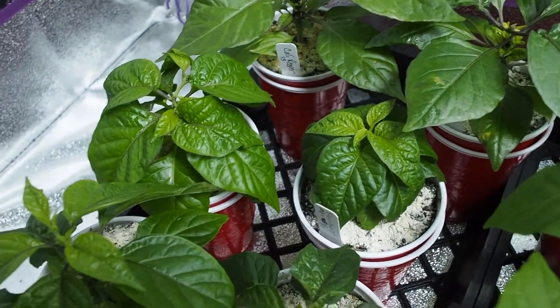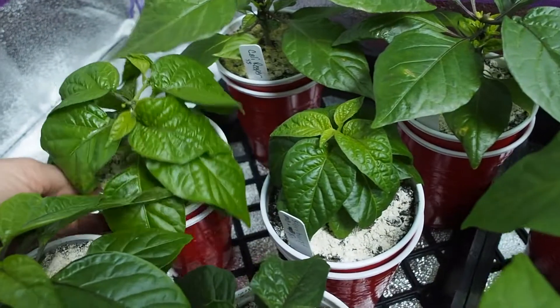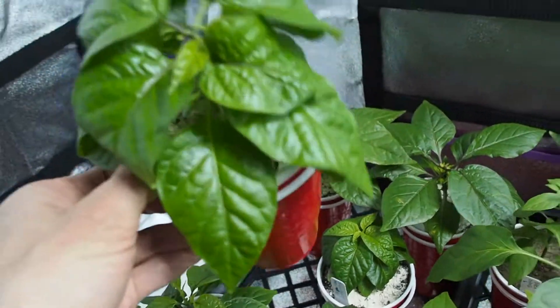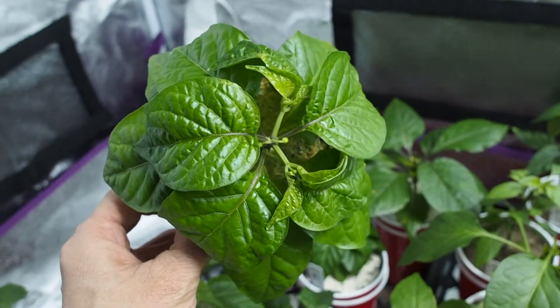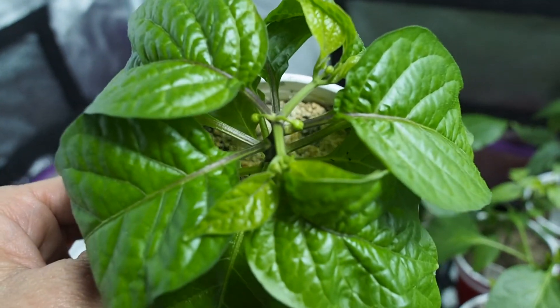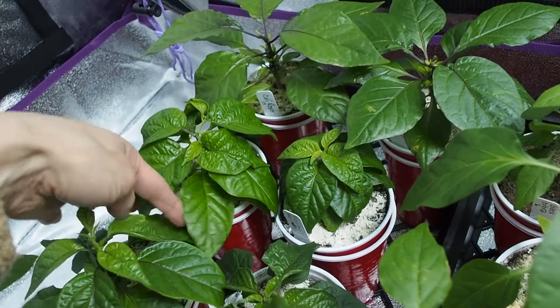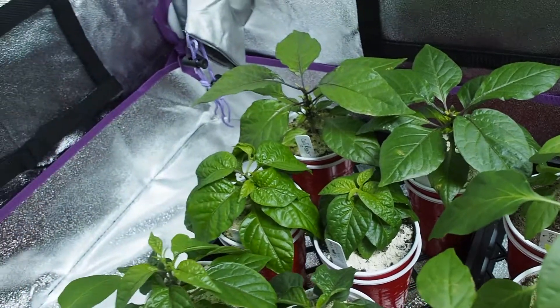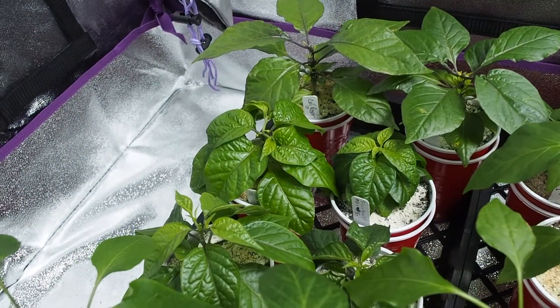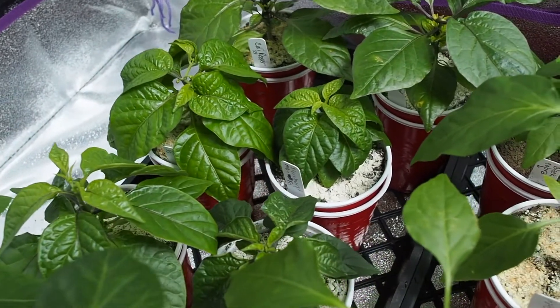I've also got a starburst — everybody's really excited about this starburst. You can see one of them is doing a lot better than the other. This starburst is a cross made by Kang Star. You can see there's some flower buds coming out, so I think I need to cut those off. It's a really cool looking pepper and not too many people have seeds of it — I was one of the lucky ones that was able to get some.